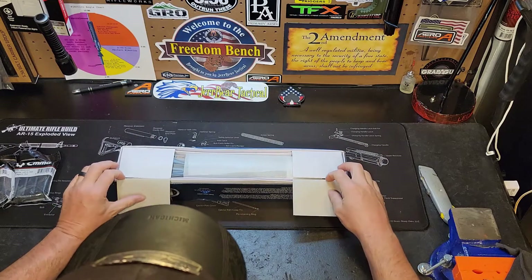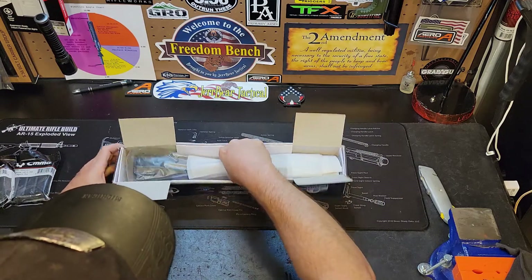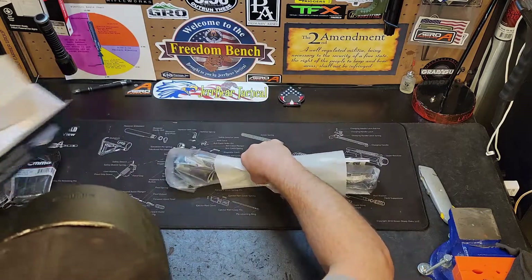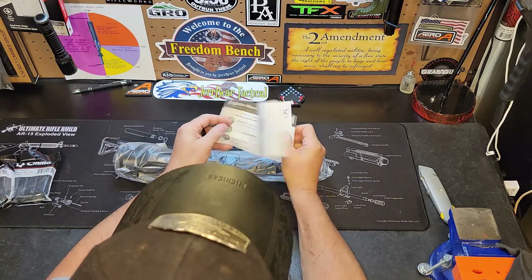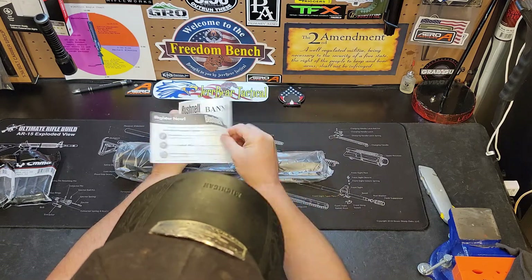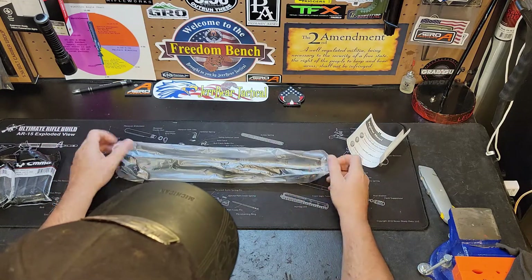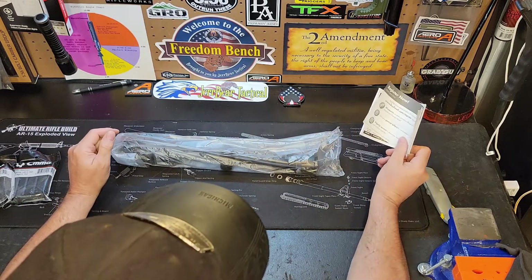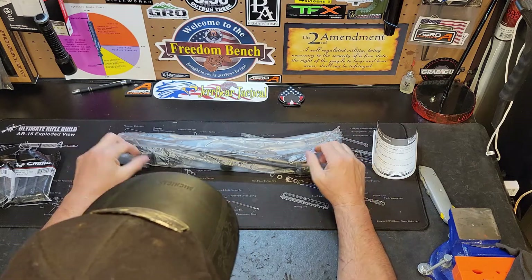They're great for low light conditions. I've had very good success with these optics and they're not going to break the bank. The package comes with an instruction manual and registration form. I highly recommend you guys, if you're buying optics, go the extra mile and register your stuff — it saves a lot of headache when it comes to warranty claims.